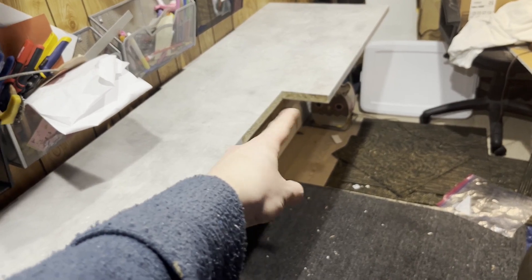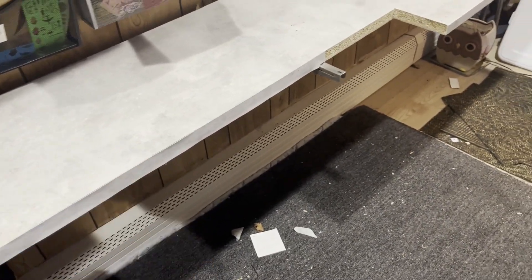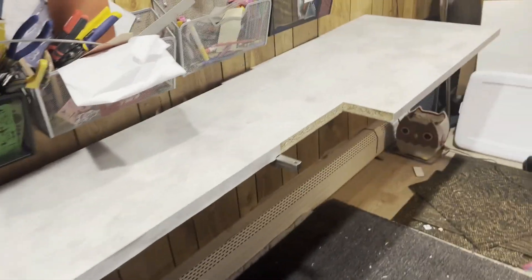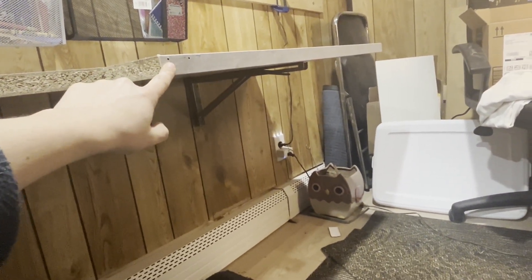Mine looks rough because it's a leftover piece, but I have about six feet of panel covers left over that I'm going to glue around it to clean it up when I get a chance. From the bottom, you can see how it looks — they give you three holes. Drill into those holes but don't go thicker than your countertop or you'll damage it. My countertop is about one and a quarter to one and a half inches thick, so I used about one-inch screws.